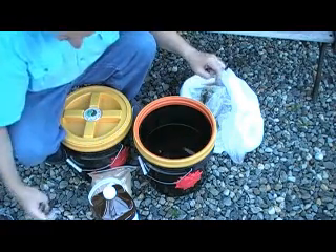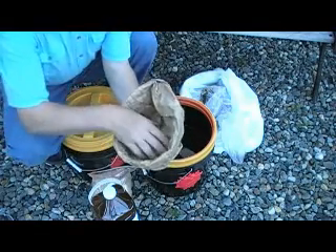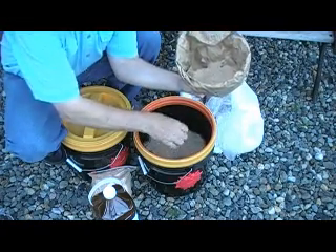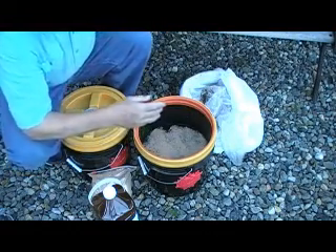I have some culture mix, which is on wheat bran and molasses — it's a dry powder. I'm just going to sprinkle that on the surface, and that's all I need to do.